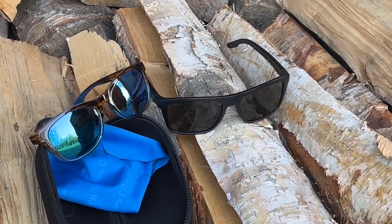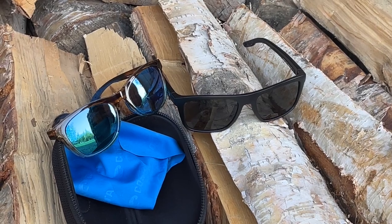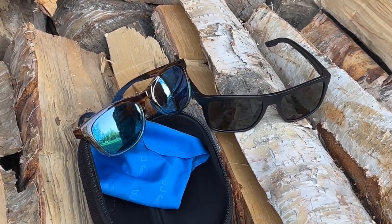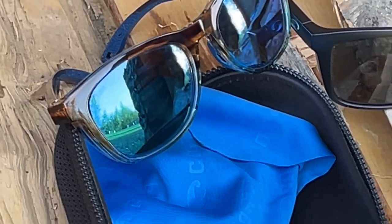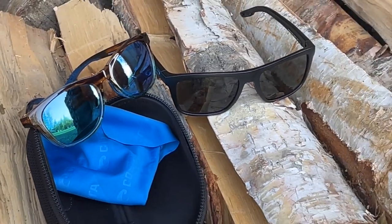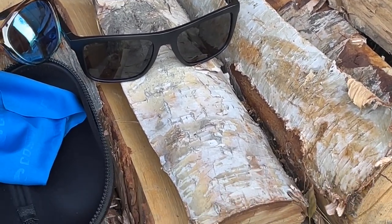My wife's used the Alitas for fishing, hiking, kayaking, deep sea fishing, river fishing, and dip netting — which for you lower 48 people, you just take a giant net and go out in the river and catch salmon. Usually it's really high glare with weird sun angles, and she said they performed extremely well.